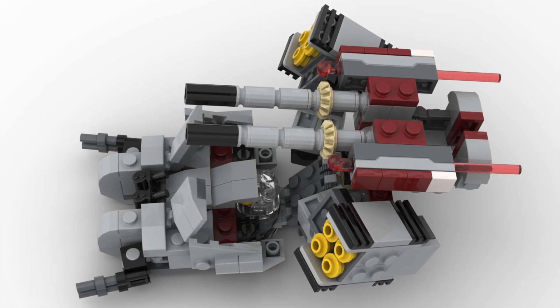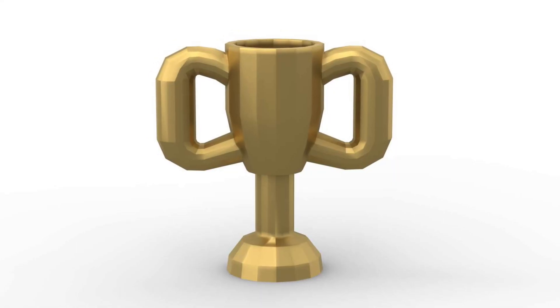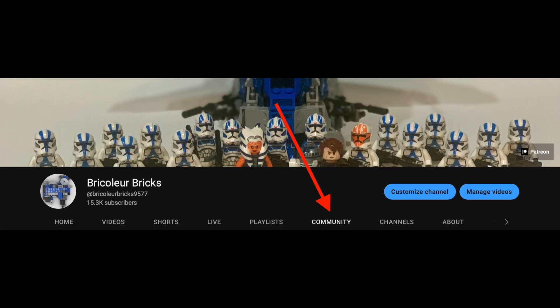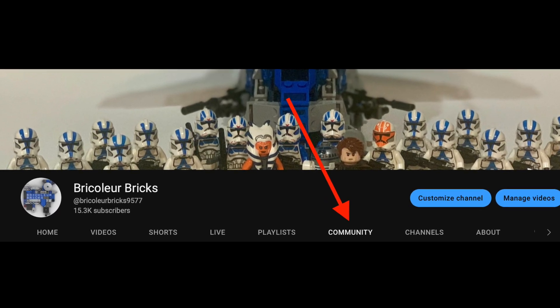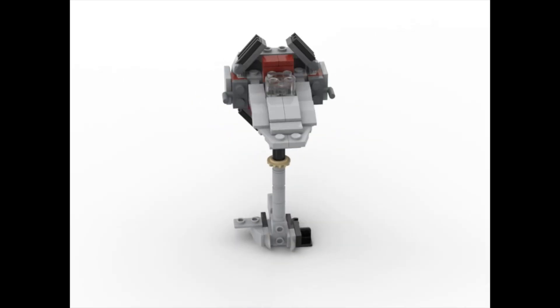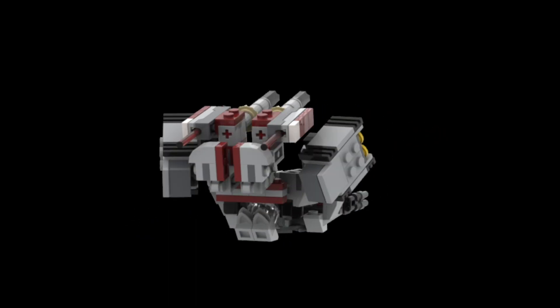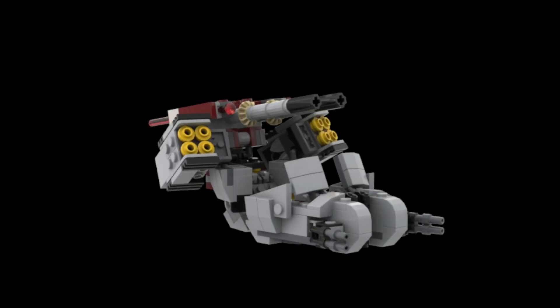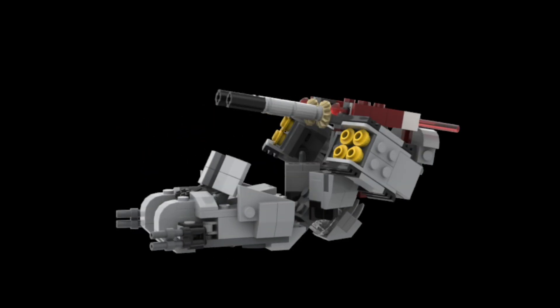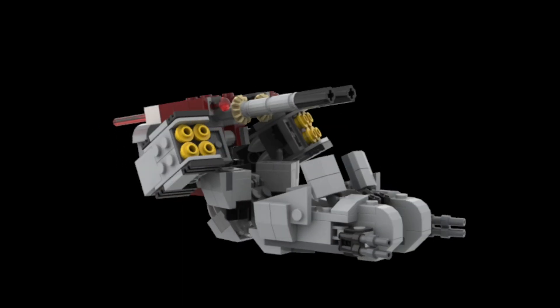This is for a contest between myself and three other alternate builders, and you guys will be able to vote for your favorite speeder build next week on the poll on my community tab. By the way, congrats to Legoman360 for winning round one of the contest with his mini V-Wing fighter build. If you want to make this alternate build for yourself, there's a link to PDF instructions on my Patreon in the description right now. Otherwise, I'll have the video version of the instructions posted here on YouTube on March 10th.